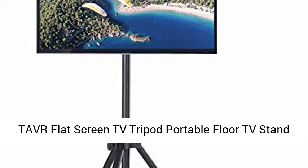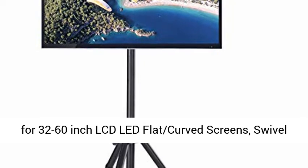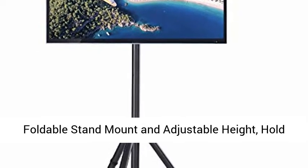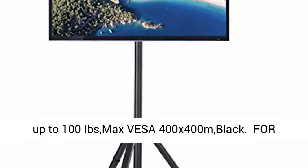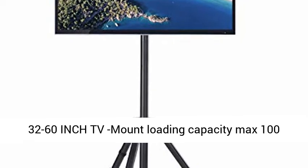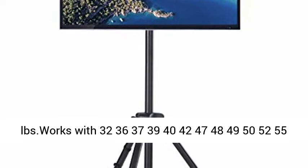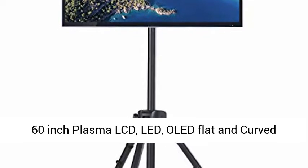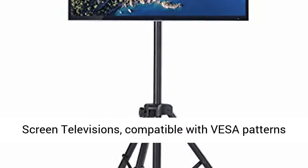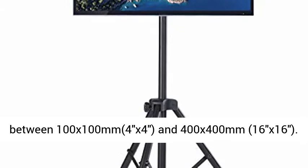TAVR flat screen TV tripod portable floor TV stand for 32 to 60 inch LCD, LED, flat and curved screens. Swivel foldable stand mount with adjustable height, holds up to 100 lb max, VESA 400x400mm, black. Works with 32, 36, 37, 39, 40, 42, 47, 48, 49, 50, 52, 55, and 60 inch plasma, LCD, LED, OLED flat and curved screen televisions.